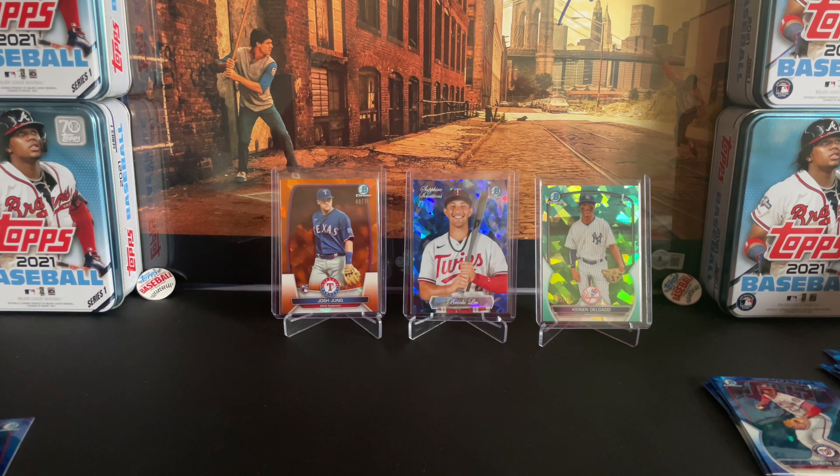I think the star of the show is the Brooks Lee Sapphire Selections — let me know what you think below. I think that's worth a like and a subscribe. Comment below, share your hits with me, tell me what you thought was the best hit. Stay tuned if you're interested in the Sapphire — we've got a couple more boxes to go. Thanks everyone.